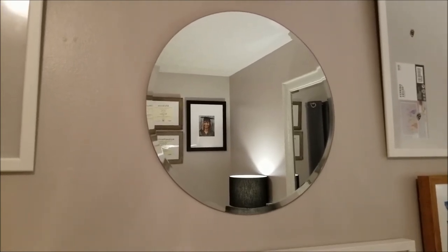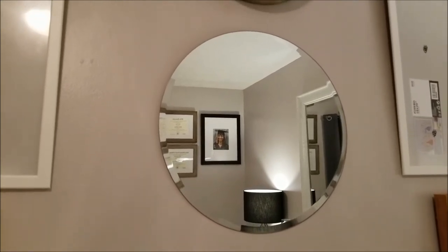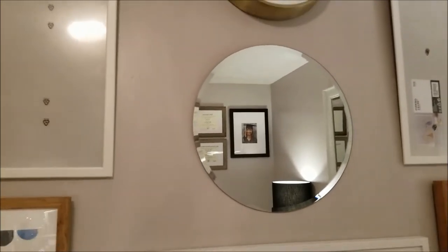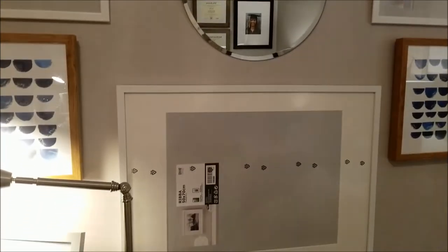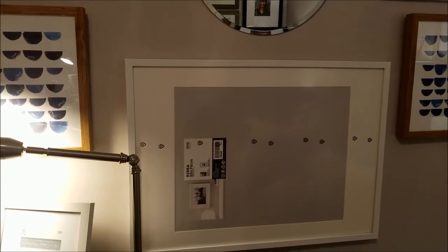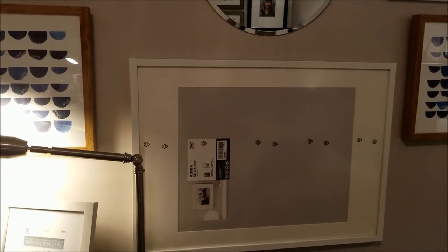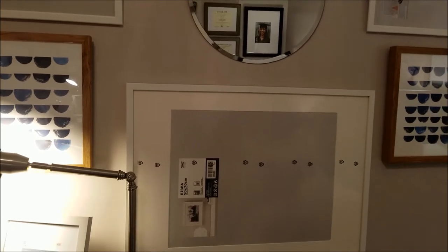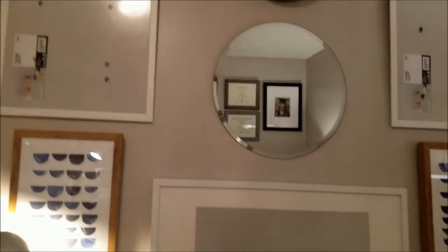This is a mirror, also from the Threshold collection at Target. I thought this would be a perfect accessory to add into the room. Over here I have this frame called the River — it's 50 by 70 centimeters. I haven't put a picture in this one yet either, because I'm still deciding.